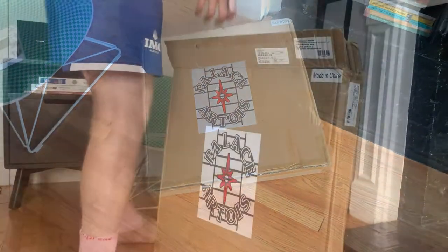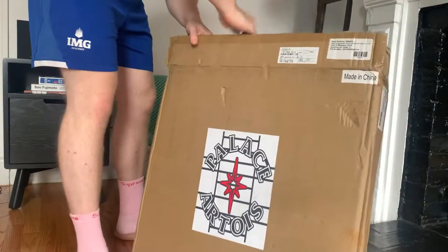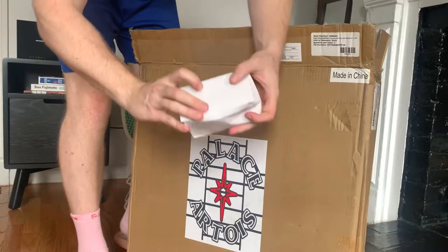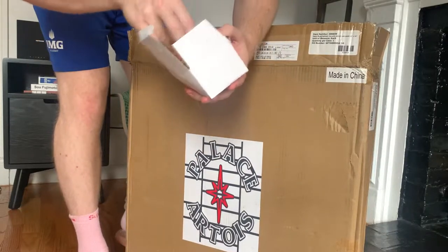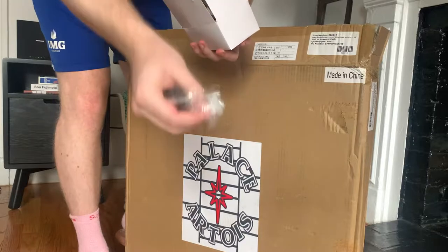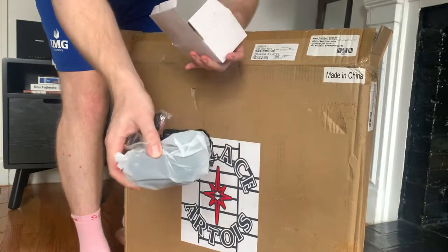Okay, this looks like the chain to hold it up or something. Got the screws for the wall and then the power cord with a switch.